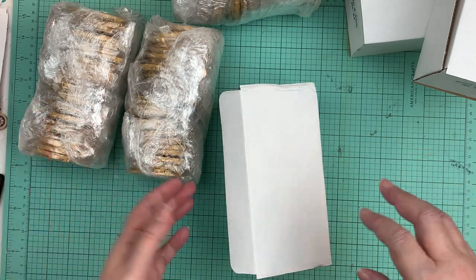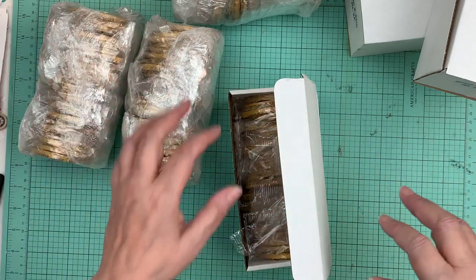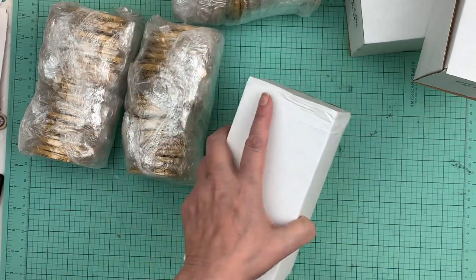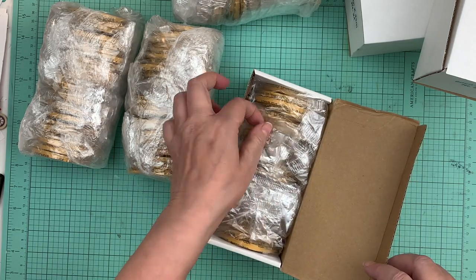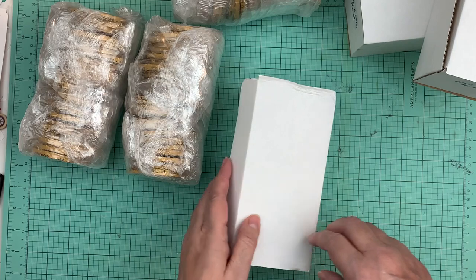I've always bought my ATG in almost this quantity. Before I would get like 70 or 80 because two or three of us would go in on a couple of these big packages together. But this time I just decided to go for it and get the 144.